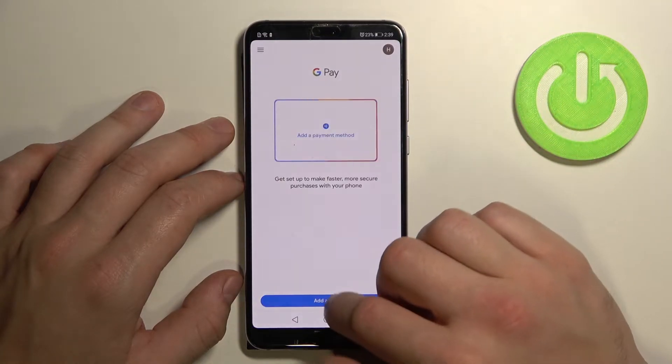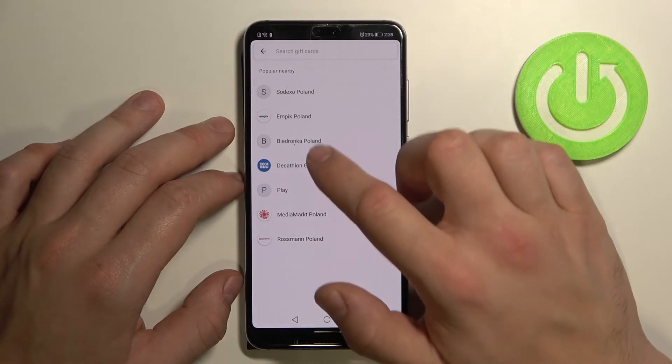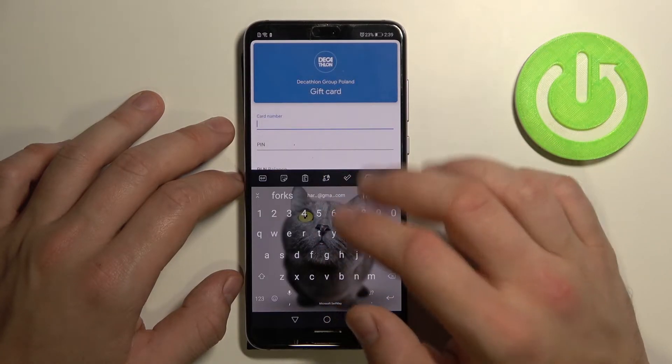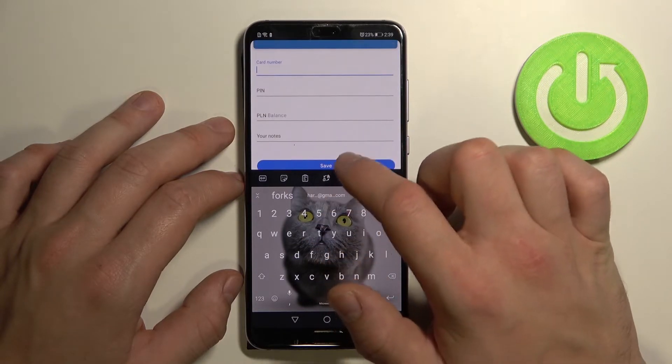Now let's go to gift card. Similar to loyalty, select a shop, enter the card number, pin, balance, your notes and tap save.